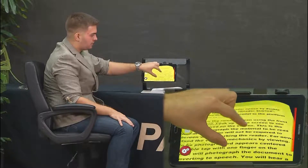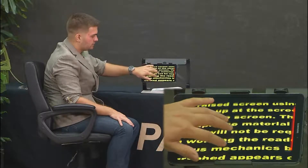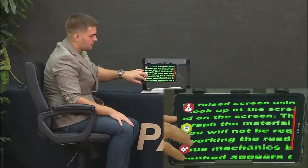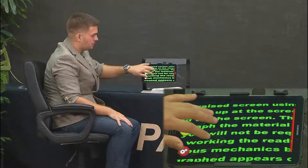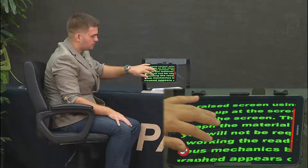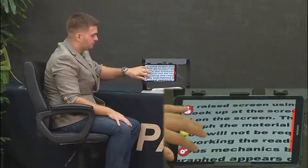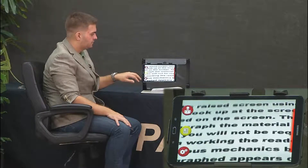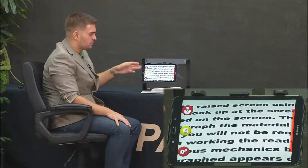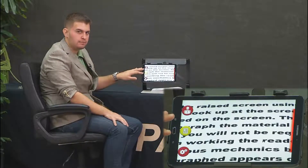Pinching in or out will zoom in or out on the document, and tapping with three fingers will change to different colors. You've got white on black, black on white, yellow on black, black on yellow, green on black, black on green, blue on yellow, yellow on blue, gray scale, original for family photos or pictures, and high contrast which is just a brighter version of true color. Then it cycles back to black on white and white on black.